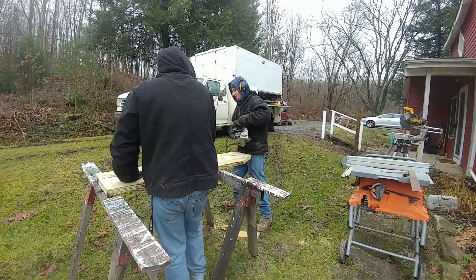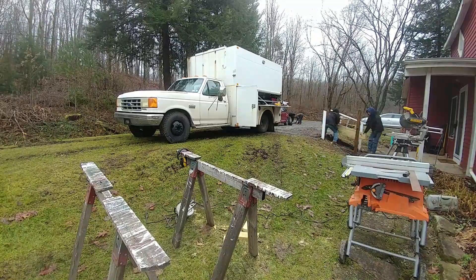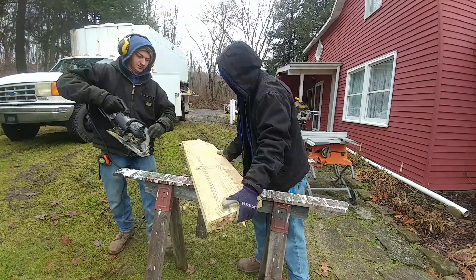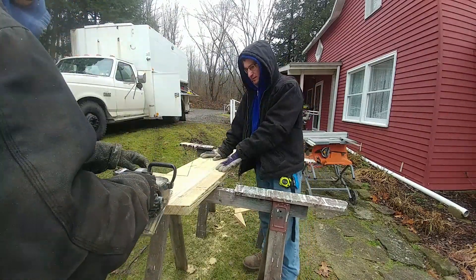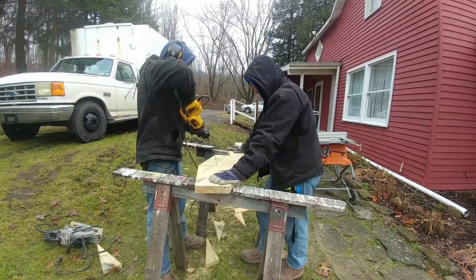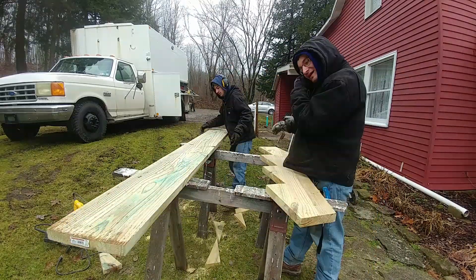And by 'we' I mean mainly my brother — he's the one that has done stairs before and I'm just kind of helping him out. These boards were actually incredibly heavy. I was quite surprised at how heavy they are.